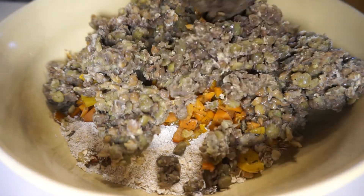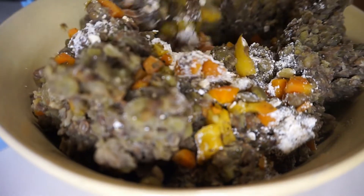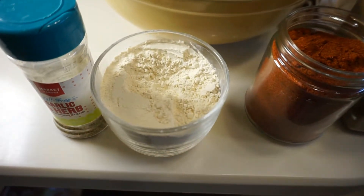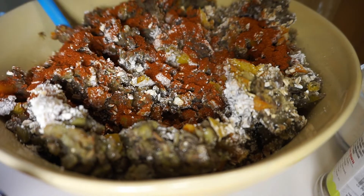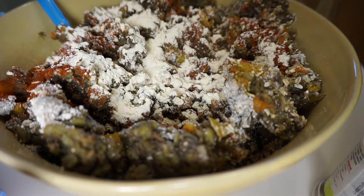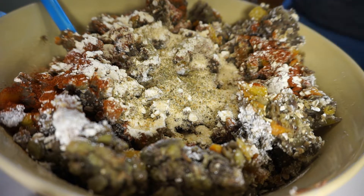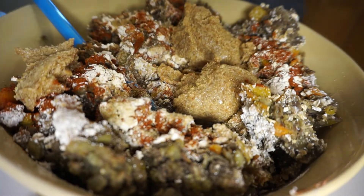Make sure your bowl is large enough because this mixture makes two loaves, so you need room to mix everything properly. If your spoon gets too sticky and you can't incorporate things well, use your hands instead. For seasonings I'm using onion powder, garlic powder, paprika, cumin, and a mixed herb seasoning — but use whatever you prefer. I also added four tablespoons of organic ketchup to this mixture.